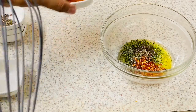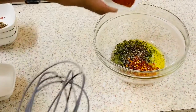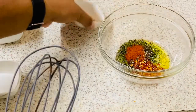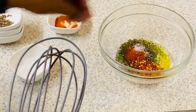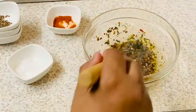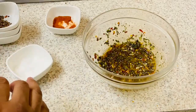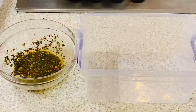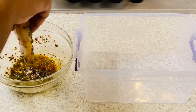And half a teaspoon of cayenne pepper, and finally just a pinch of salt — that's to taste only. Our marinade rub is ready!